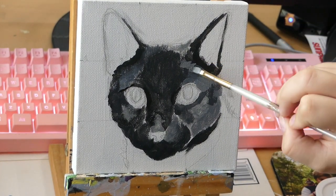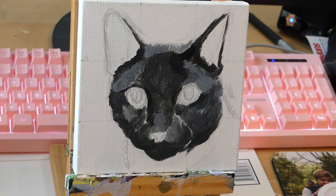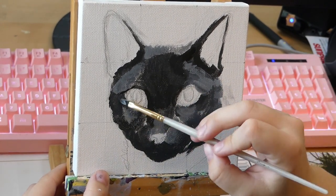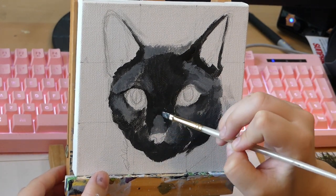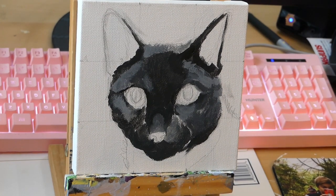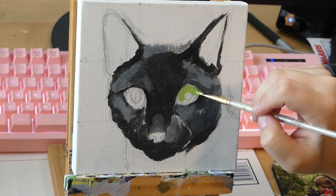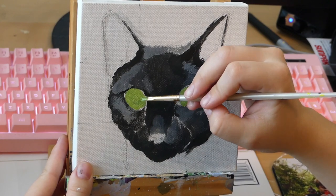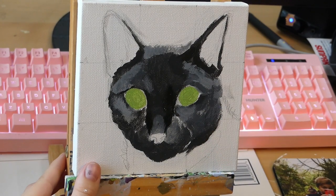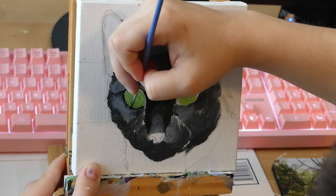I'm still just blocking in colors. Now I'm blending the colors together — I have a lot of the base colors down but I need to actually blend them. Then I decided to put the eyes on just to get the painting to feel more rendered and put together as a picture. Then I'm adding in some of the smaller dark details and lining the eyes with that same black.